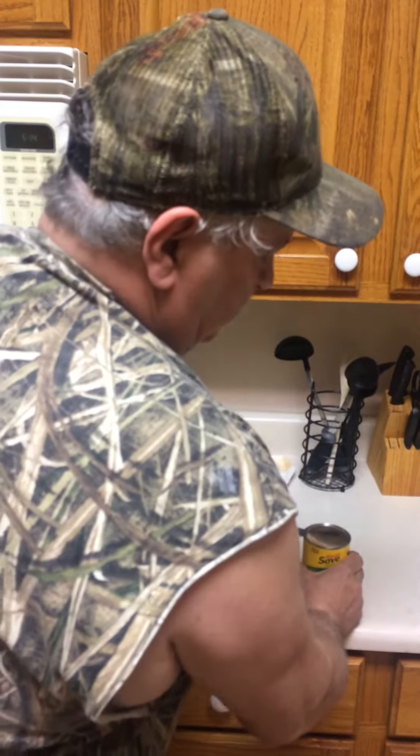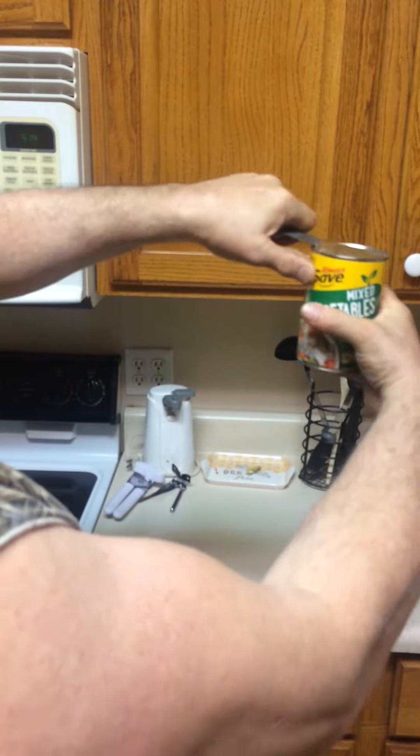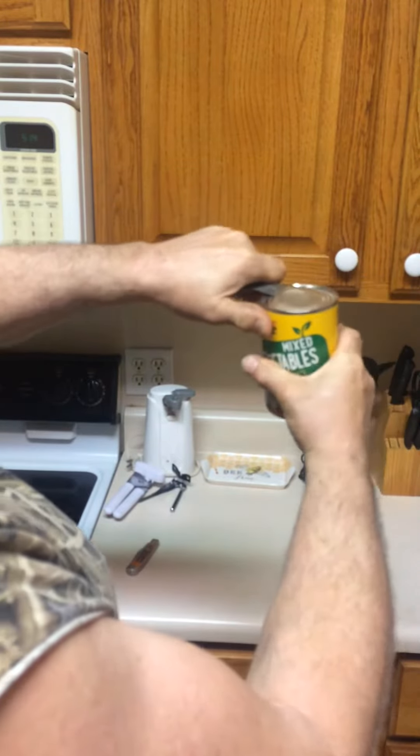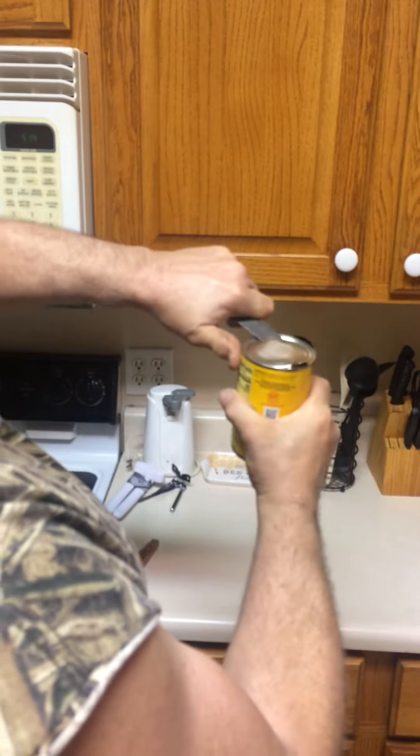Go about a half inch, then turn it sideways. You will take your thumb — go slow — put your thumb right here on the can and you will turn. See there? It will cut into the can. See there? And you will get the can open.